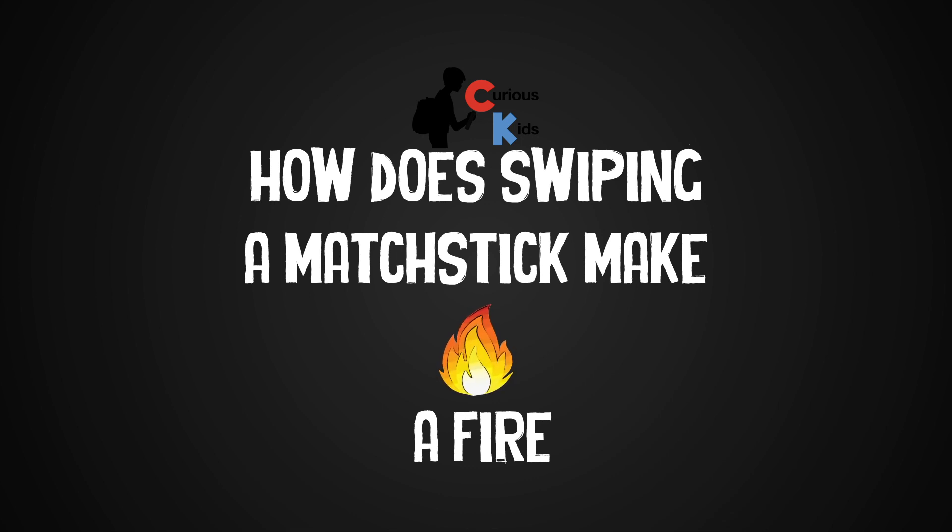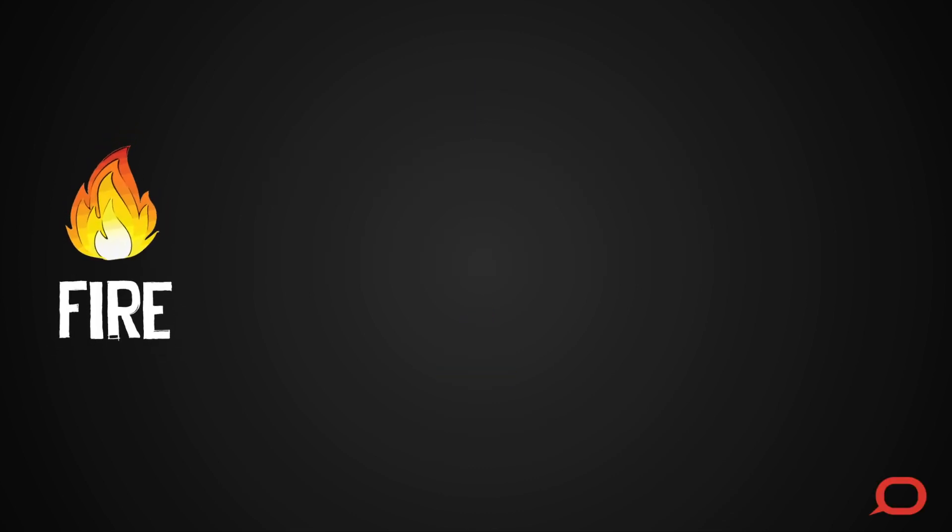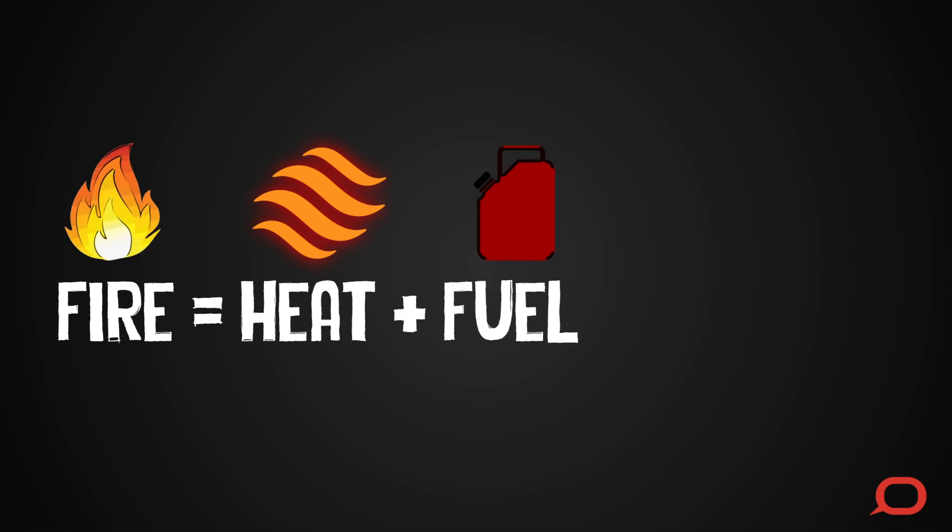How does swiping a matchstick make a fire? Fire needs just three things: heat, fuel, and oxygen.